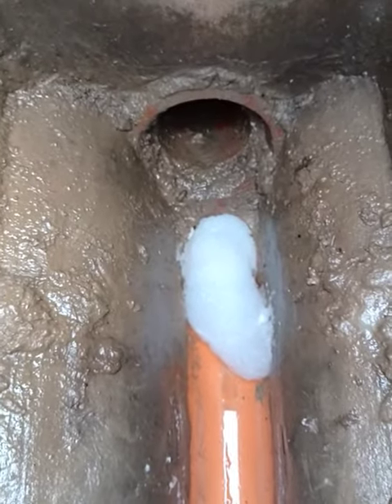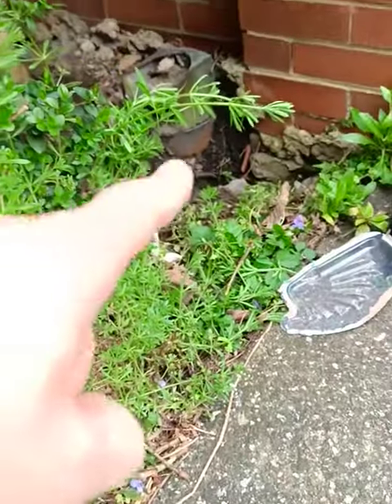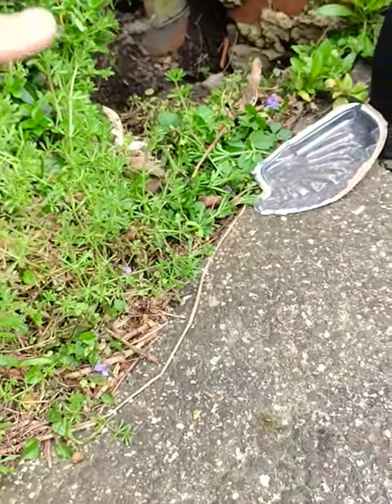You can see rat droppings, mud, and evidence that the rats have been digging and pulling soil back. They've been coming out through the drains and tunneling out.